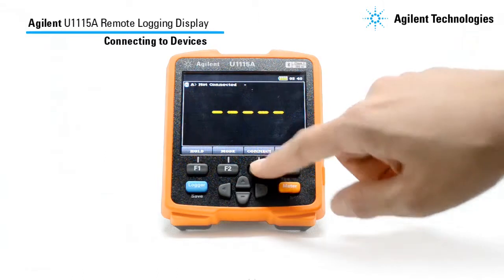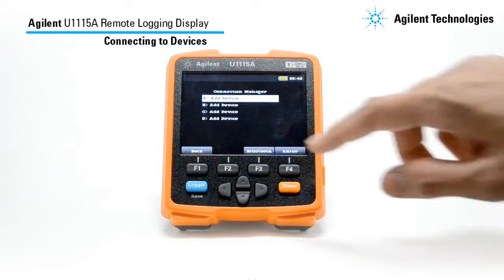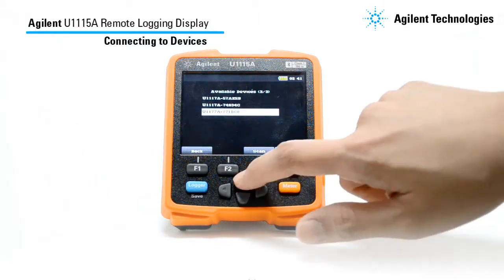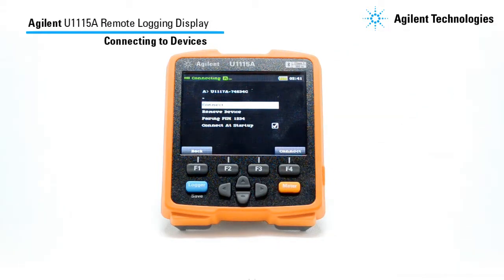Next, press the connect button and it will lead you to the connection manager as shown here. Then press ENTER to add devices. Press SCAN to scan for any Agilent Bluetooth adapter. The U1115A will list all the available Agilent U1177A and Agilent U1117A, and you may now navigate to your desired device and then connect to it. Press CONNECT to make a connection. The default pairing pin is 1234.